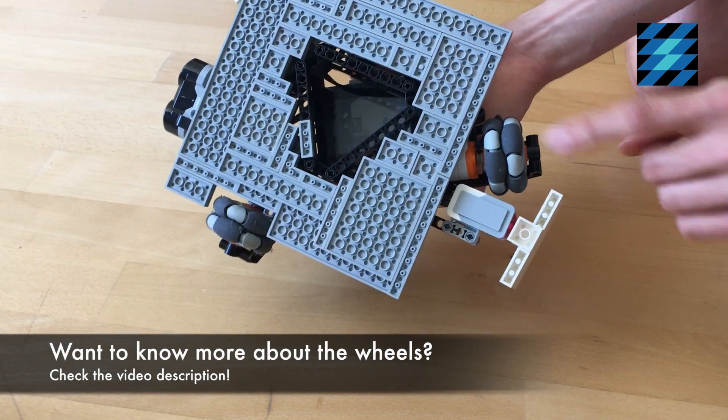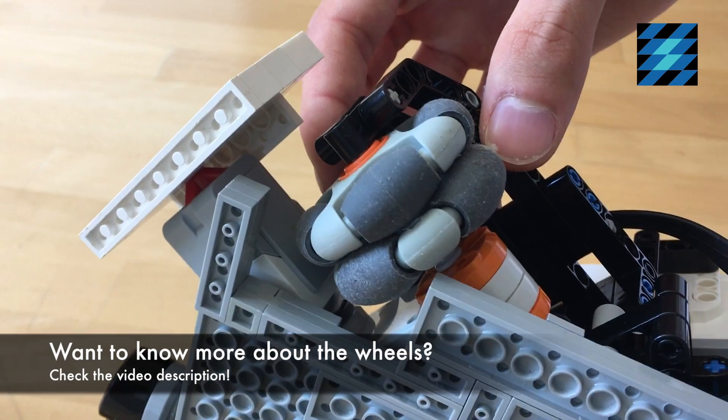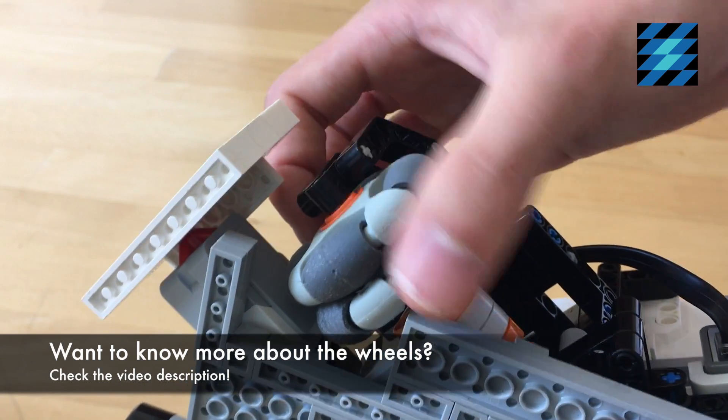The robot is driven with three omnidirectional rotocaster wheels. The omnidirectional wheels can move in this direction, driven by the motor, but also sideways.